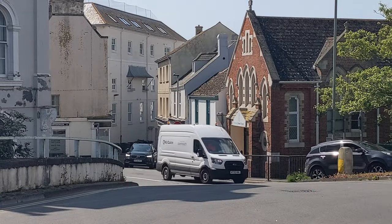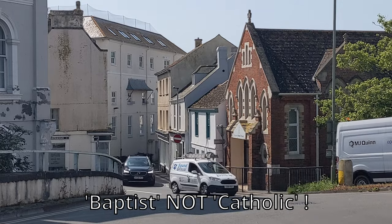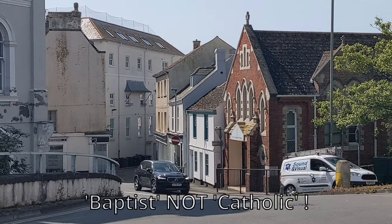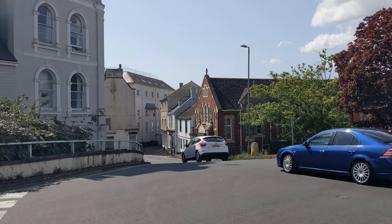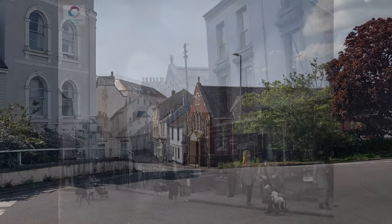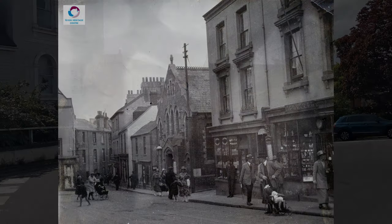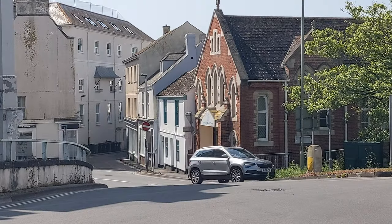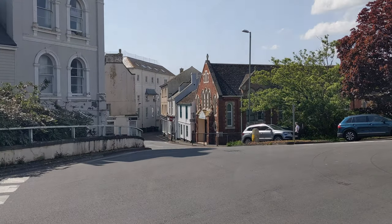I can't get the exact line up because I can't stand in the middle of the road, but you can see the Catholic church ahead of me. The building on the left — this is what it looked like many, many years ago. This is when the road used to come on up and all this bit here wasn't there. I think that was Four Street — not 100% sure what it was called — but it used to carry on up along there.